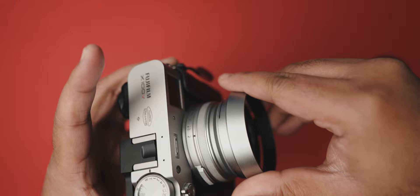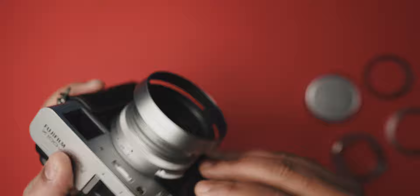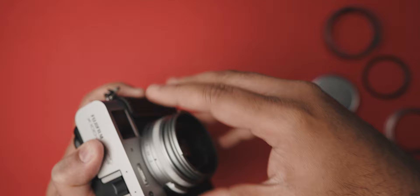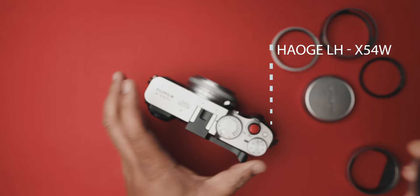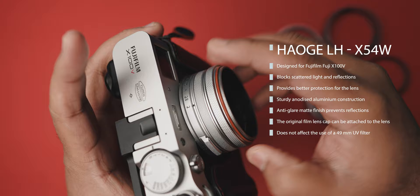The design of the square hood was still at the back of my mind, and I was still looking for alternative hoods that look like a square hood but at a much cheaper price. Then I happened to stumble upon the lens hood from Hogue, model number LH-X54W. This one looks just like a replica of the square hood but comes in at a much more affordable price. The design is very similar — just the mounting mechanism is much different. There are no screws involved, unlike the one from the square hood. The Hogue lens hood is specifically designed for the Fujifilm X100V and is designed to block scattered light and reflections.